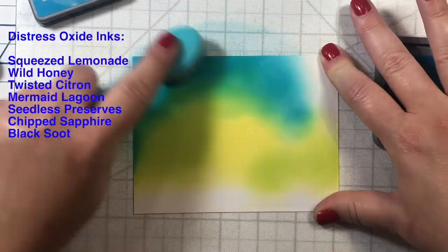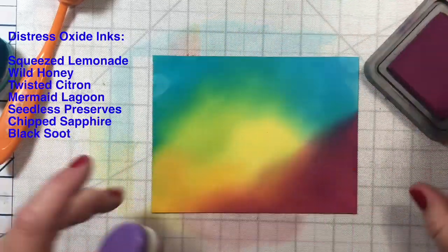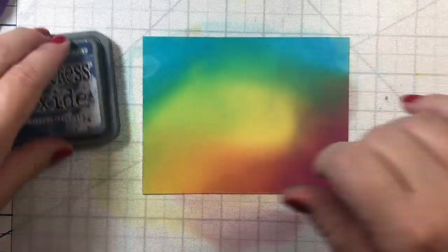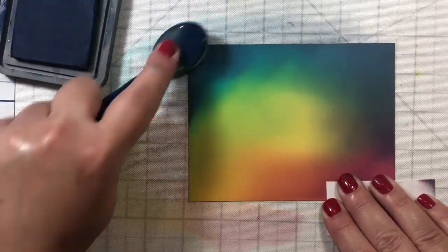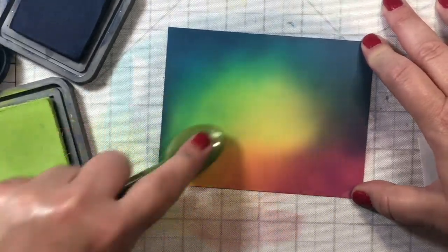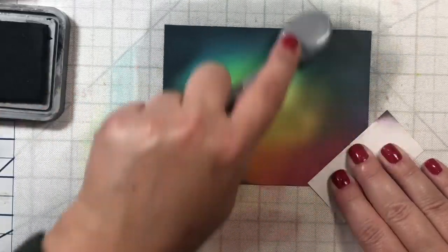To get started, let's work on our background. I wanted to make a spooky rainbow background, so I got out my distress oxide inks — all listed in the upper left-hand corner. I'm keeping the center yellow because that's where our little Yeti will pop up, with an eerie green glow around him. The sky will be a dark chip sapphire, and around the bottom we'll have an eerie glow using seedless preserves and wild honey mixed to make a pretty orange.